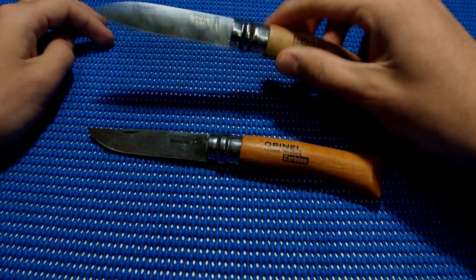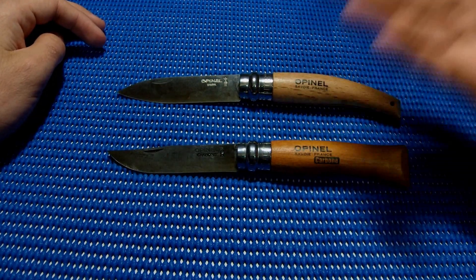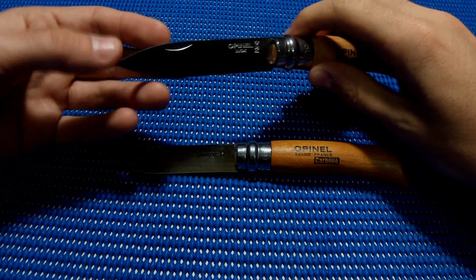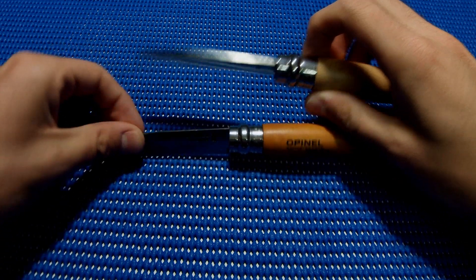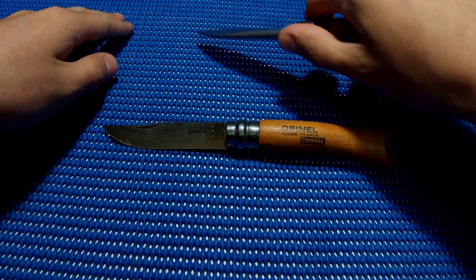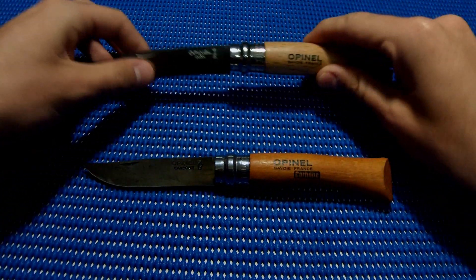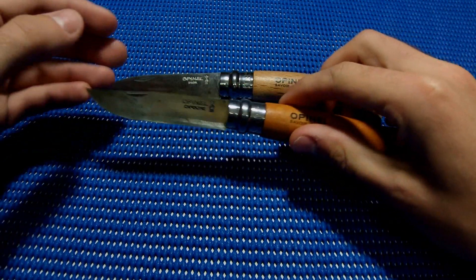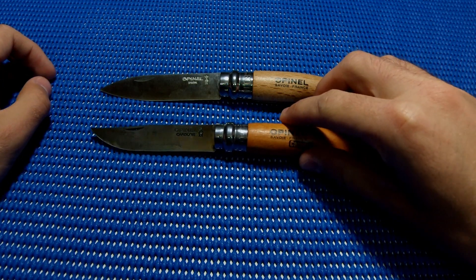An advantage of the garden knife is that it's made for yard work — it has a stronger, thicker tip. You can clearly see it's meant to puncture the dirt and cut roots, things like that. So this is a yard tool, and the classic Opinel is your everyday pocket tool, in my opinion.